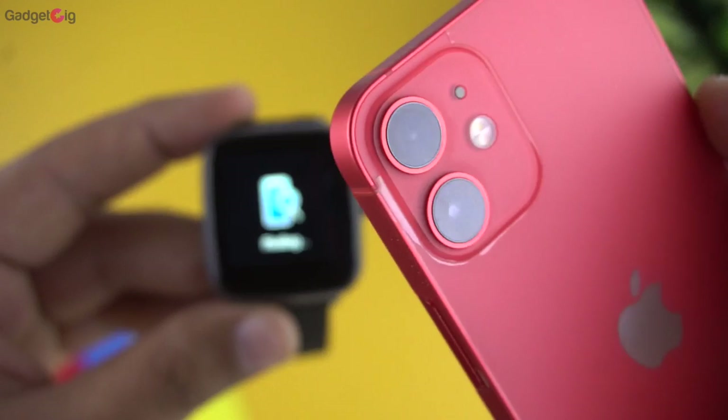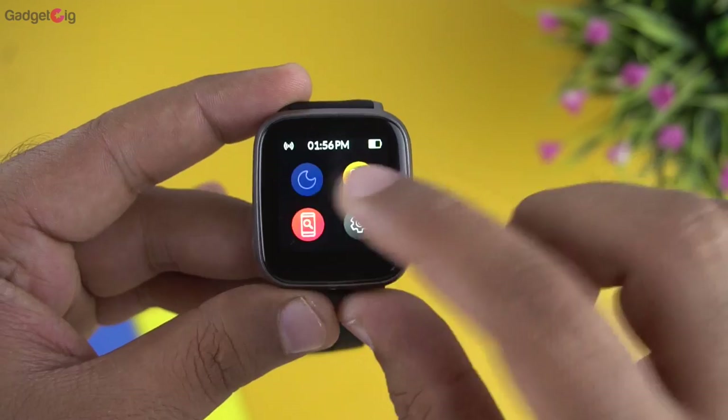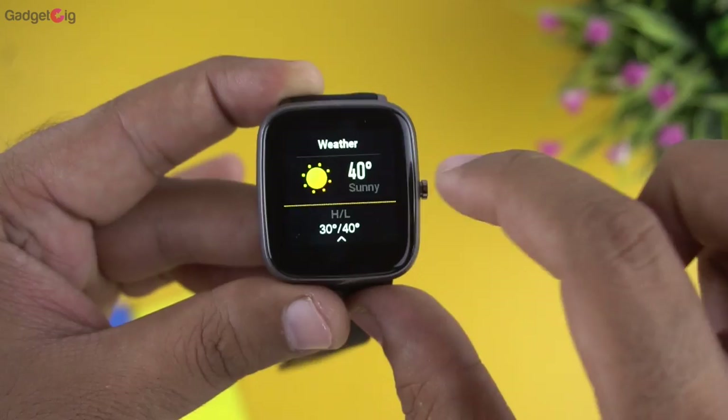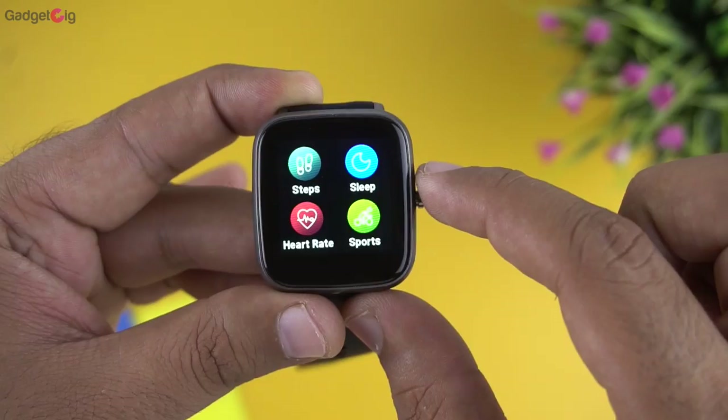Swiping right from the left side gives access to quick cards — step count, last night's sleep details, heart rate, and weather. To access the main menu, swipe left from the right side. The main menu starts with step count, then sleep, followed by heart rate, with 24-hour heart rate monitoring available.